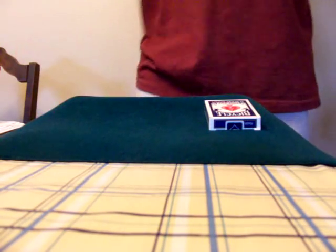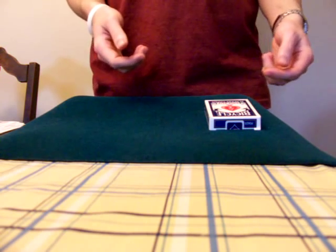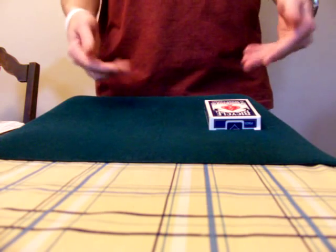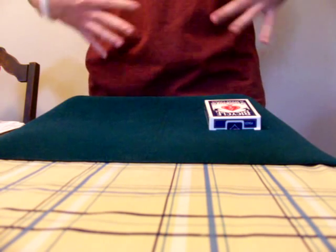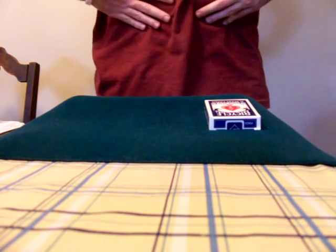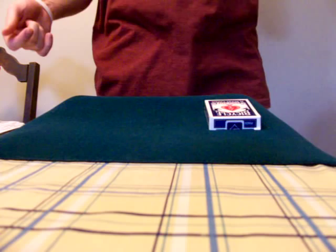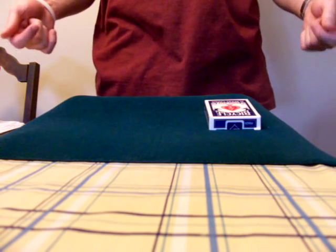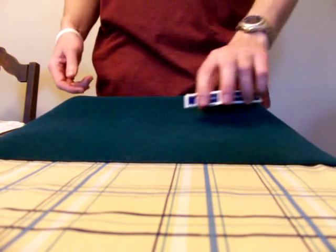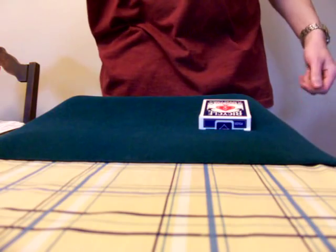Hello, everyone. I'm going to show you a really neat trick that you can do with a deck of cards called the Sum Deck — S-U-M deck. It's a really cool trick. I'm going to be playing the magician and the spectator. I don't have anyone else to help me out right now, but it's a lot more impressive if you actually have a spectator and an audience. But you being the audience, me being the spectator, that's going to work either way.